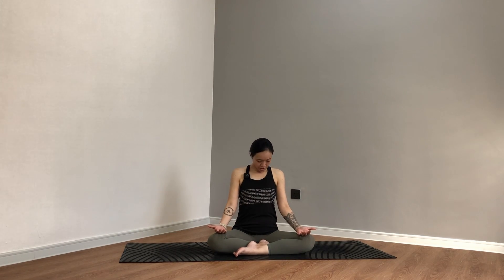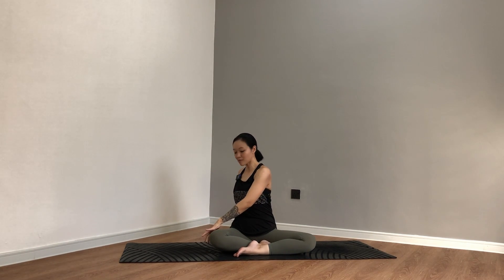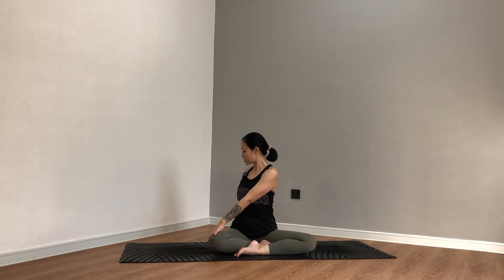Now big breath, inhale — reach the fingers towards the ceiling. As you exhale, twist over to the right: left hand on the right knee, right hand cups behind you. Inhale to lengthen, exhale to twist. One more: sit tall and exhale, take your twist. Come back to the front, inhale, reach your hands up.